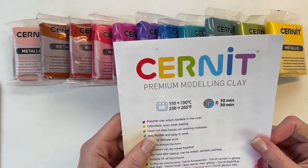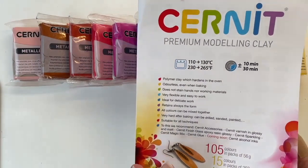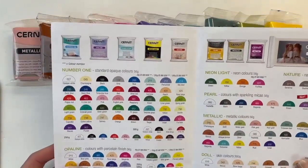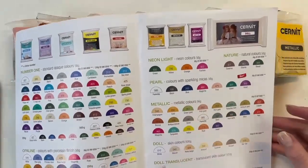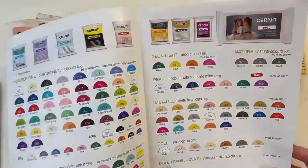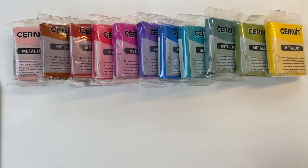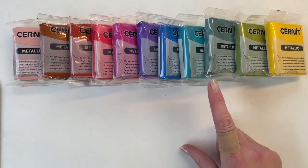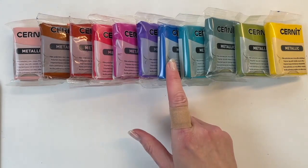I'm here to talk about one of my favorite clay brands, which is Cernit — a European brand. Within the extensive range of Cernit I'm going to focus on the metallic range. You can see how many there are: opaline, neon, nature, pearl, and then the metallic range. In the metallic range alone there are 21 colors. I've got 11 of them here, which isn't even half the range, but just look at the variety even in that small number.